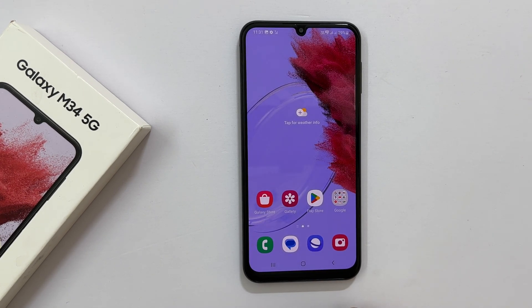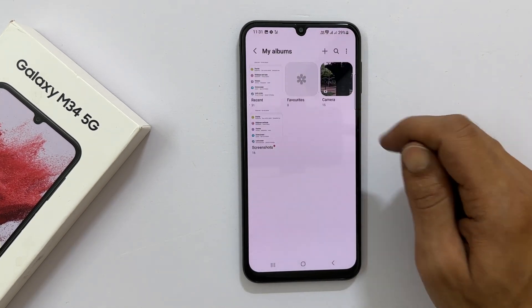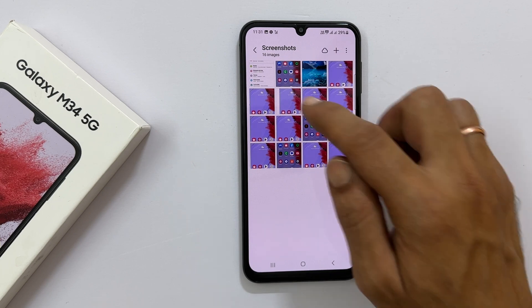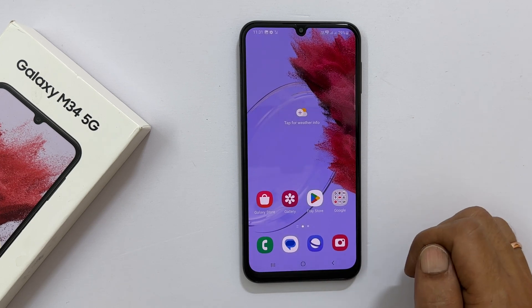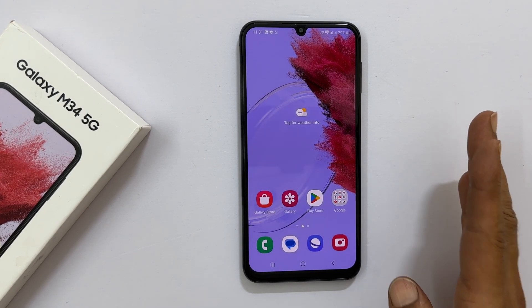To access the taken screenshots, go to Gallery, then Albums, and tap View All. Now tap the Screenshot folder. You will find all the screenshots irrespective of the methods you have used. That's it for this video on how to take a screenshot on Samsung Galaxy M34 5G. Thank you for watching. Please subscribe to the channel if you find this tutorial informative.